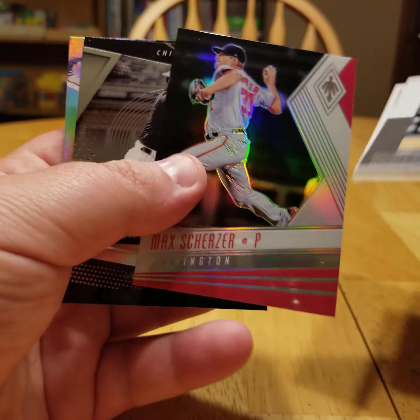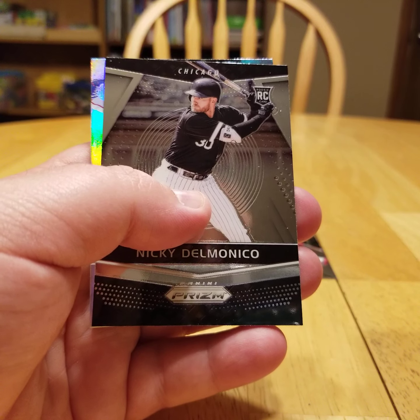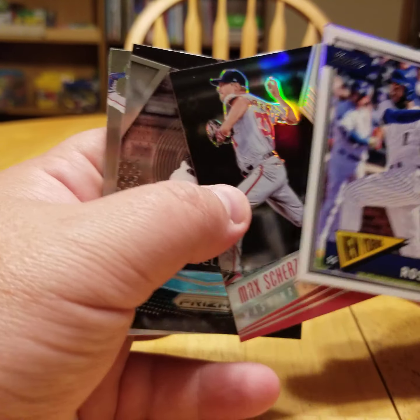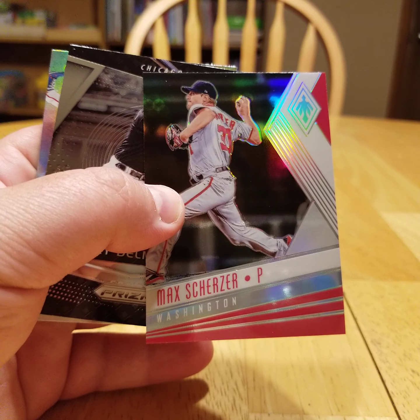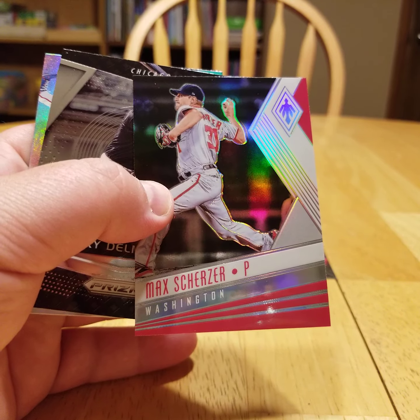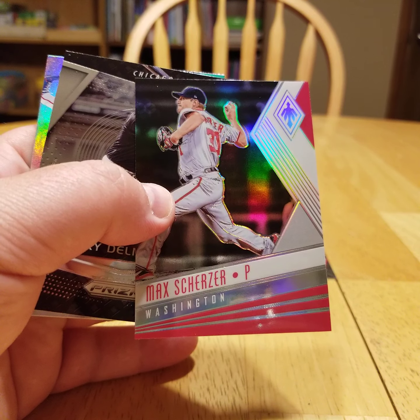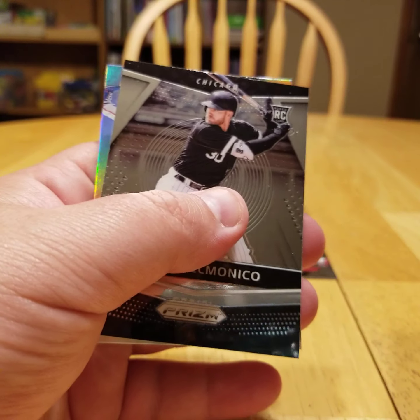And then a Max Scherzer — how about that? That's pretty sweet right there too. That is out of Phoenix actually. That's a box I should get, folks — I should get a box of last year's Phoenix 2018 if you can. Again, with Otani and some of those other guys, the price — you really can't get a cheap box of that. But that's just a sharp card right there.